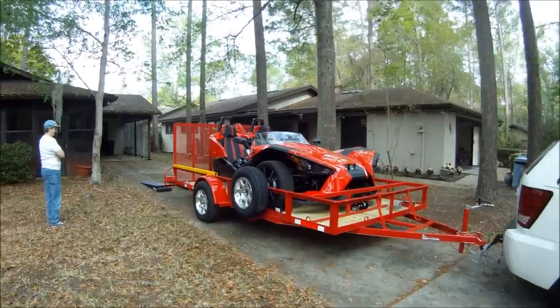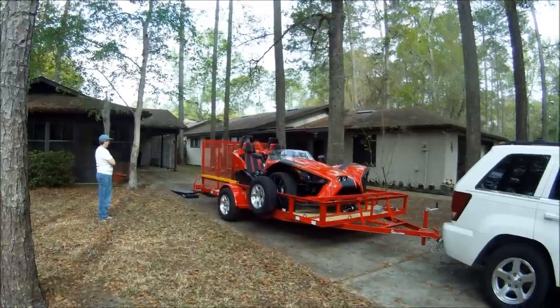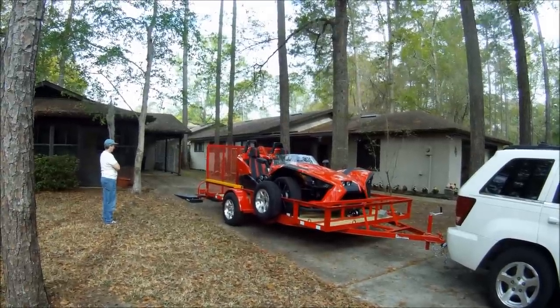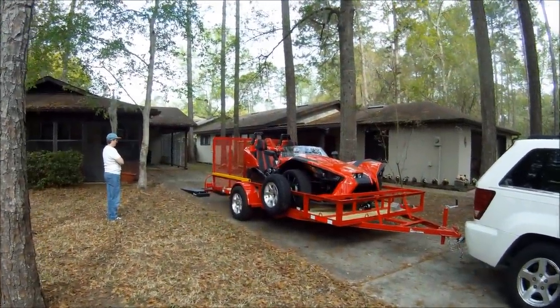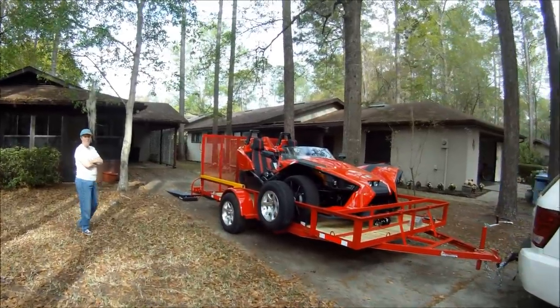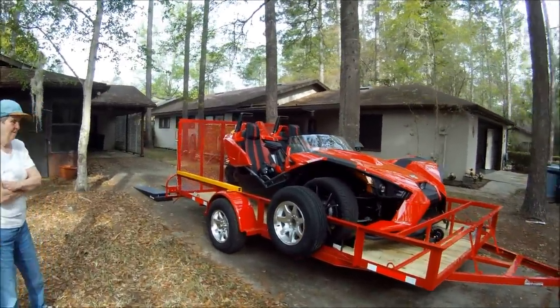It's going to be pulled behind the motorhome. There you go — the first trailer. This is in the neighborhood of about $3,800 all in, with a custom paint job and all of that and the ramps.